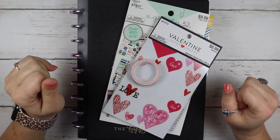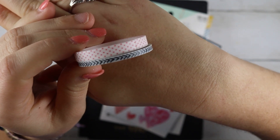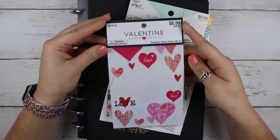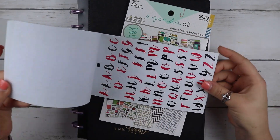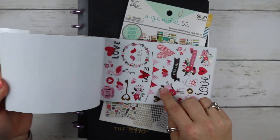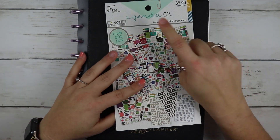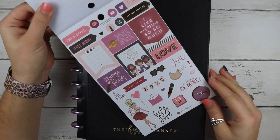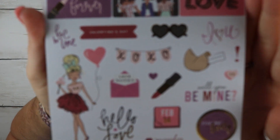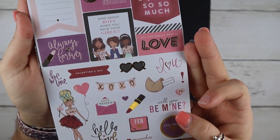Hey y'all, welcome to my channel! Today we're going to be planning in my Happy Planner. I have these two sticker books I'm going to be using and then these two washi tapes. We are planning for the month of February. I pulled out this one — it is a Valentine paper crafts sticker book. It came out last year and it's just a really pretty sticker book with all kinds of Valentine's Day things. I really like the florals in this sticker book — they are just gorgeous to me. I also pulled out this Agenda 52 from Paper Studio, so from Hobby Lobby. It's got this adorable little girl with a balloon and some really cute stickers, so I thought this one would be really good to use as well.